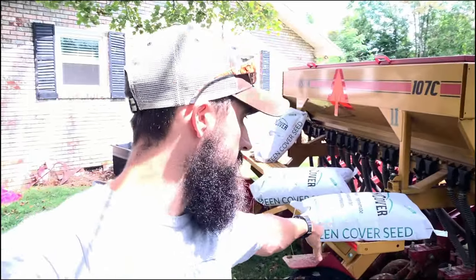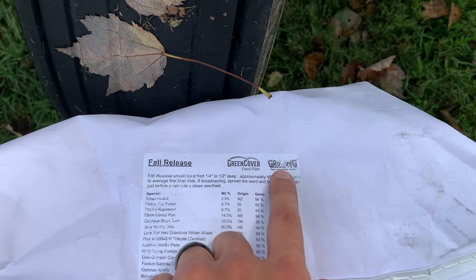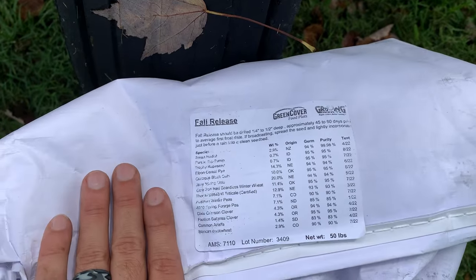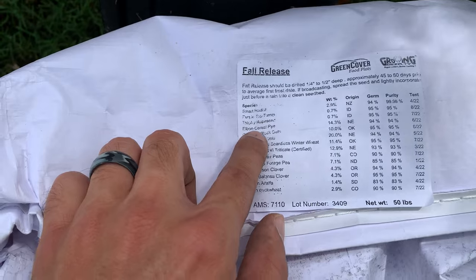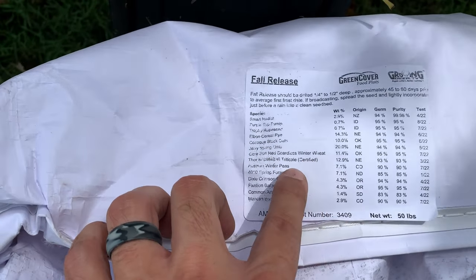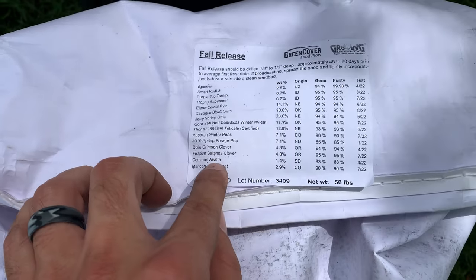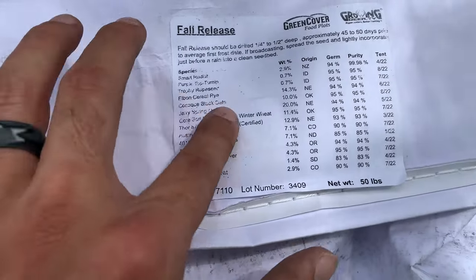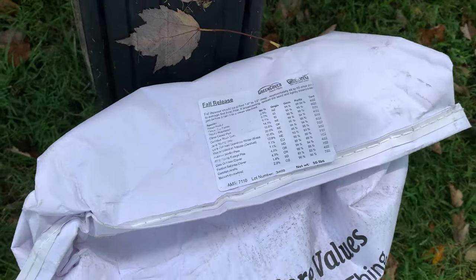I've got it set for the blend of seed in this Green Cover Seed fall release blend. If you ever watch anything on YouTube about food plots you've probably seen Grant's channel Growing Deer. This is part of the blend they created with the help of Green Cover Seed — it's got radish, turnip, grapeseed, cereal rye, oats, some winter wheat, a couple different pea blends, clover blends, some alfalfa, and some buckwheat.